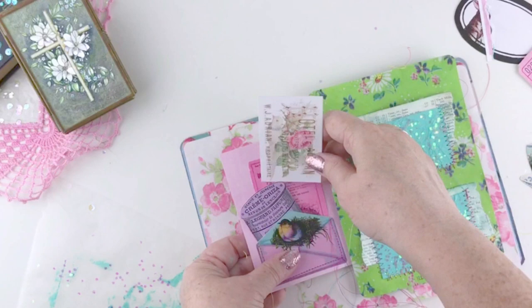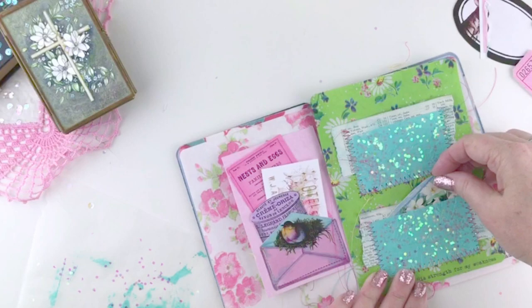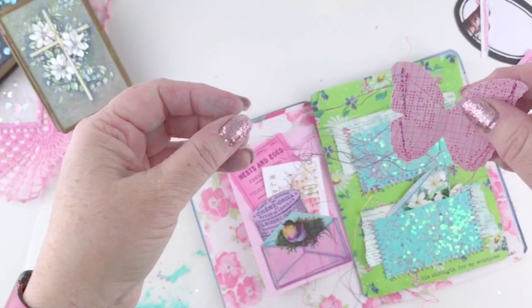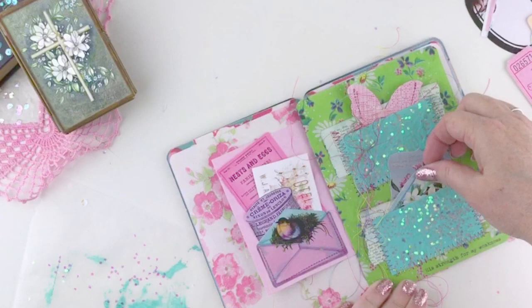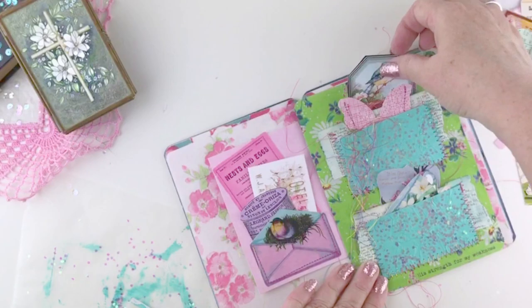Now I'm just going to tuck my little bits and pieces of ephemera into my little birdie pocket. These are all things that I'll write scriptures on or write my journaling on. I like to keep my journaling a little private, so I like to use tuck-ins for that. For my little butterfly, I thought it would be really pretty to have the thread just trailing off of him, kind of like butterfly trails in the air. And so that's what I did with my variegated thread there.